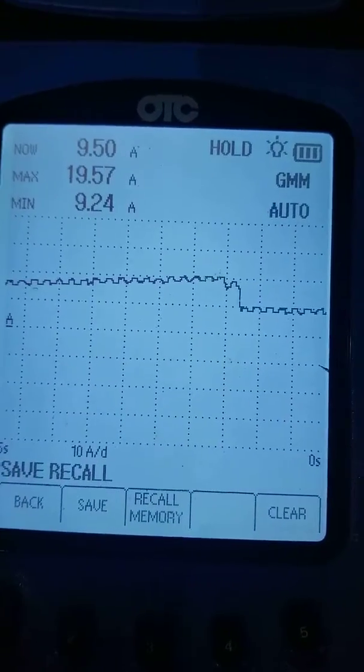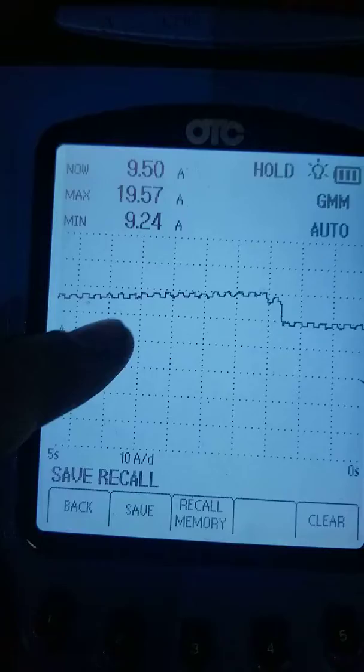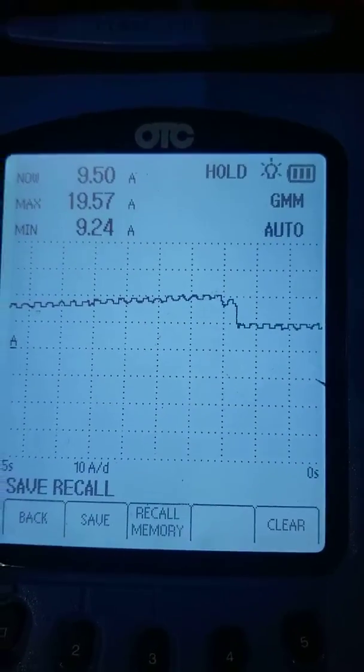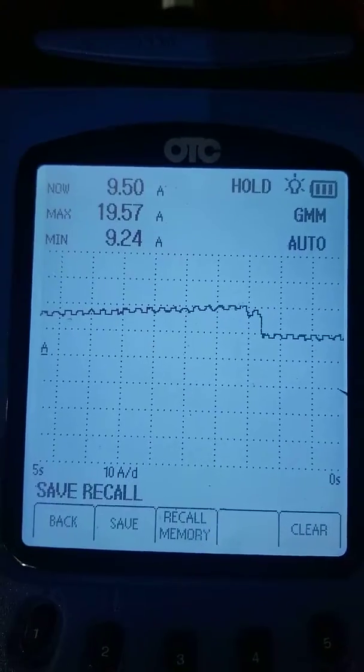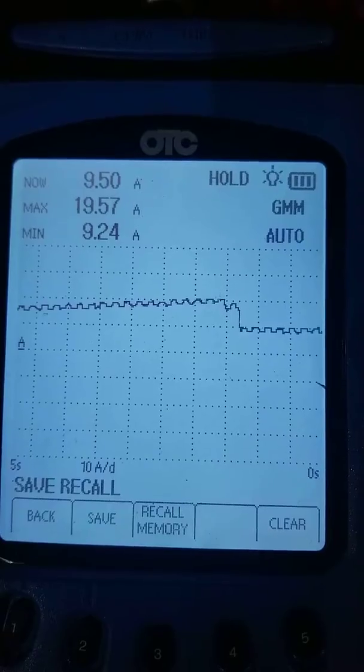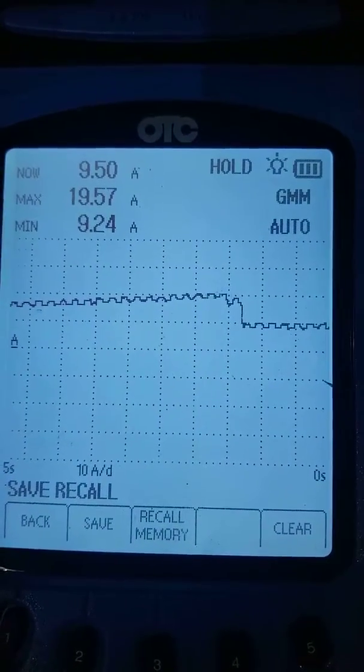As you can tell with the scope, we can see the minimum, the maximum, and you can see the graph where it goes up and then it drops out — and it keeps doing that over and over. What it's doing is cutting the engine off. We have unstable power. We don't know why yet — we're going to have to go out and try to find it.